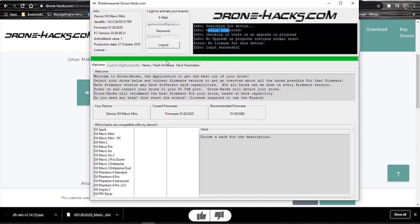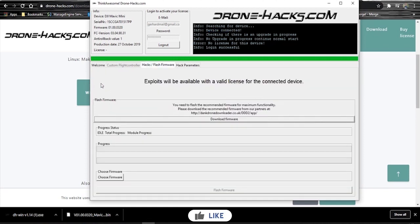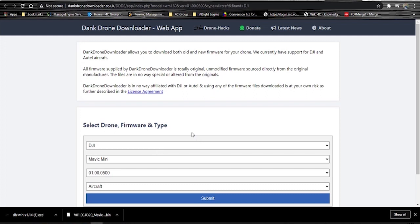Once it's connected, you're going to click on the Hack/Flash Firmware tab, then click on the Download Firmware option. It's automatically going to open the Dank Drone Downloader page and populate everything for you automatically. So you just click on the Submit button and you can download the correct firmware from there.